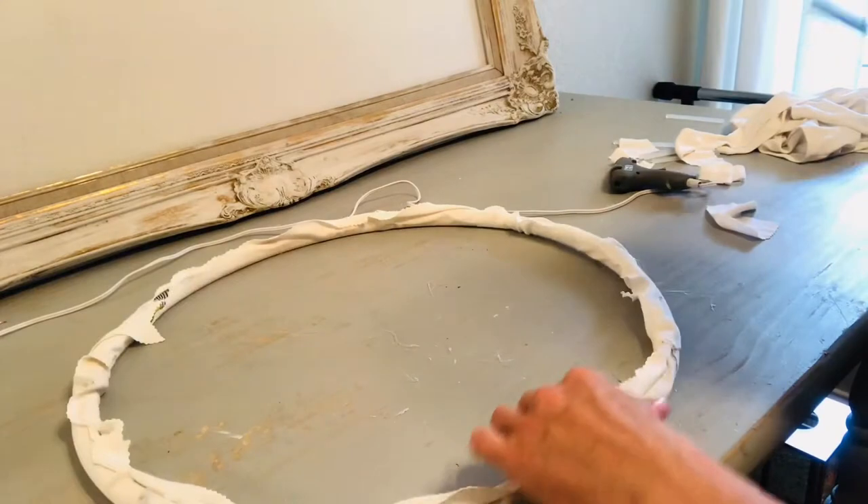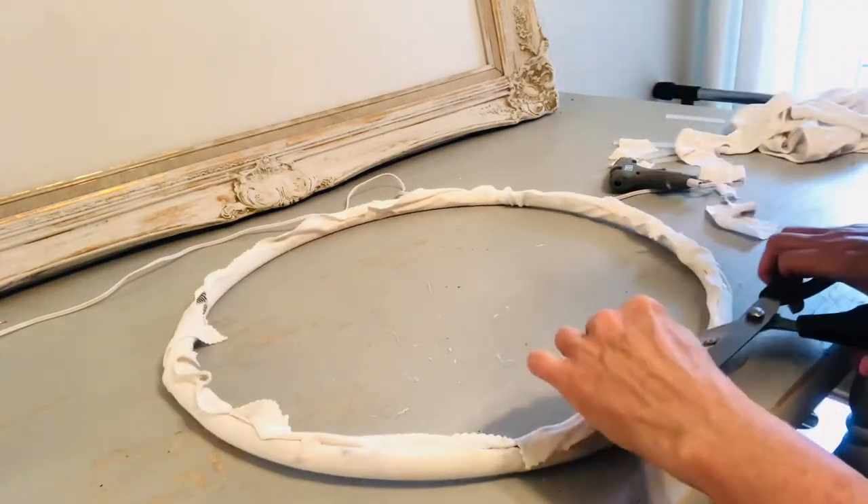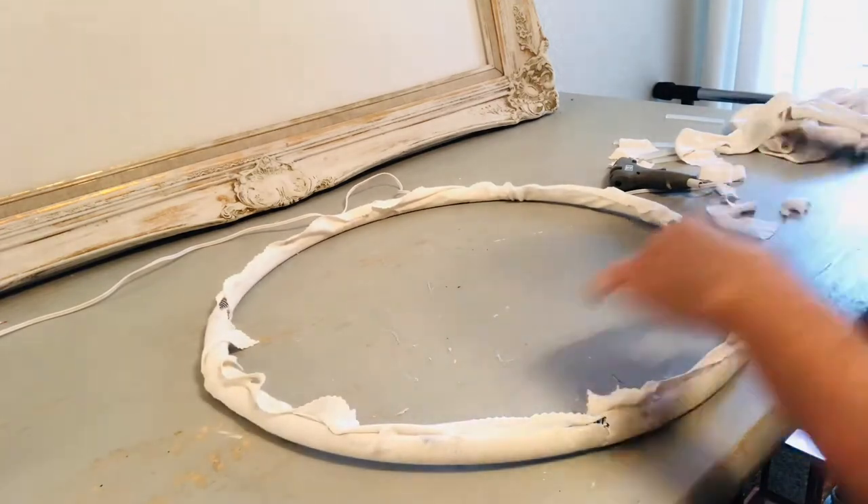This white background really isn't going to show much so you don't have to make it meticulous. We are going to cover it with the white t-shirt fabric by glue gunning that on and then just cutting off the straggling pieces.